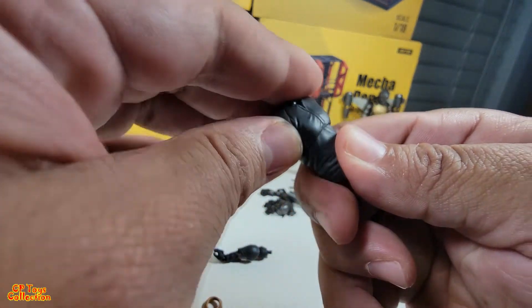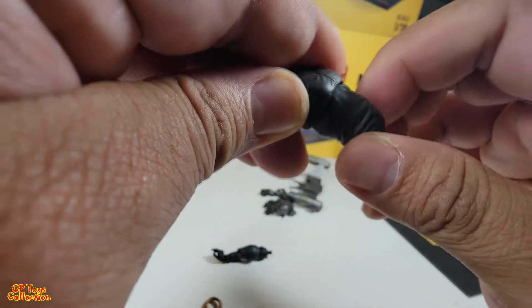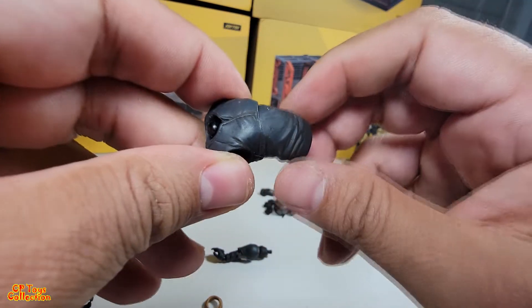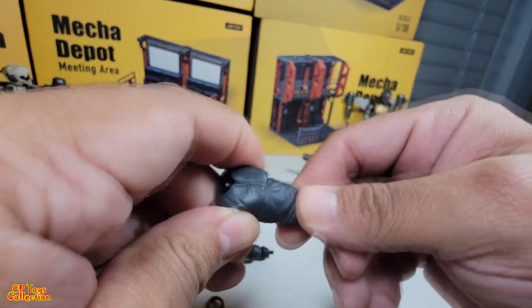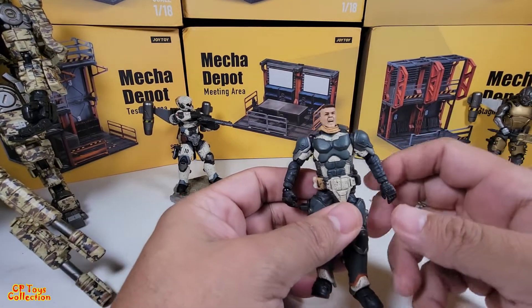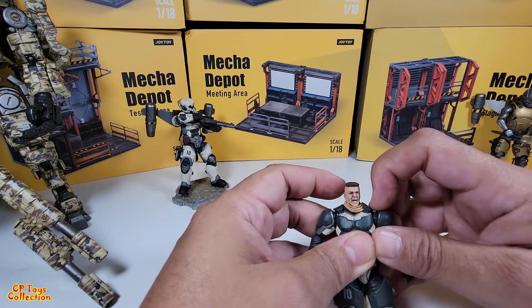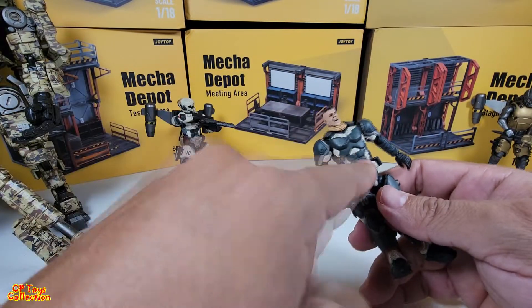Okay, torso articulation — it rocks back and forth a bit and side to side. All right, let me put it back together. Here it is back together — it wasn't as bad as I thought it was going to be. So we got to see the torso articulations.